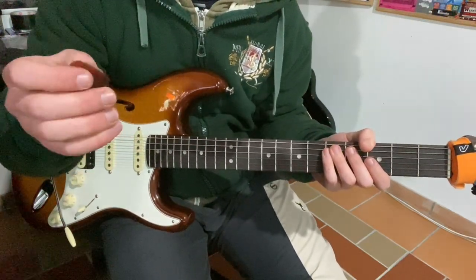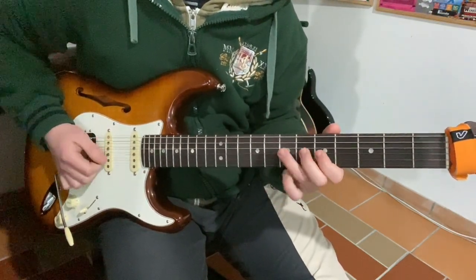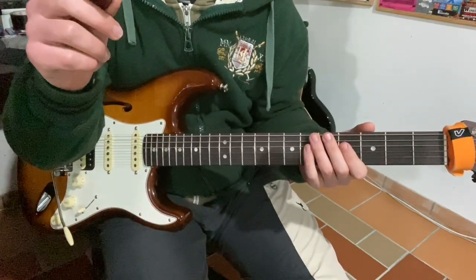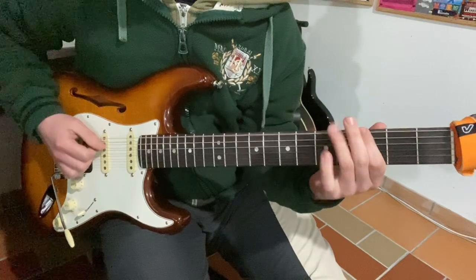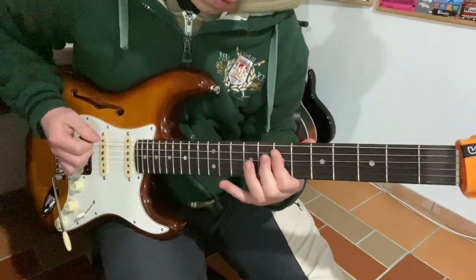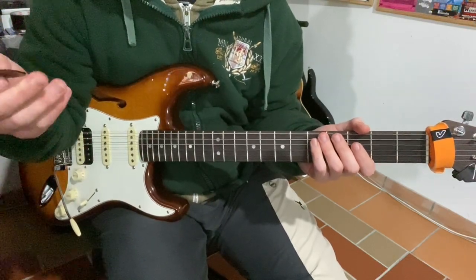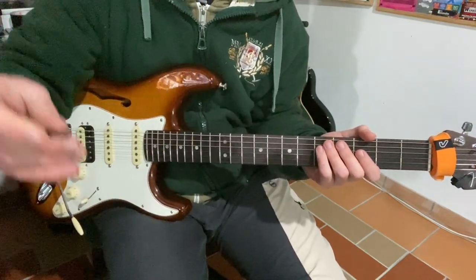And lastly, the Dunlop Primetone — the more traditional one. This is coincidentally the thinnest of them all, but even for thin — it's like 1.5mm — it's kind of heavy. It's alright, I definitely like the feel of it. Is it better than my Dragonheart one? No. Is it the best of all the other ones? I'm not really sure. But let's try the Dragonheart one again just for reference.